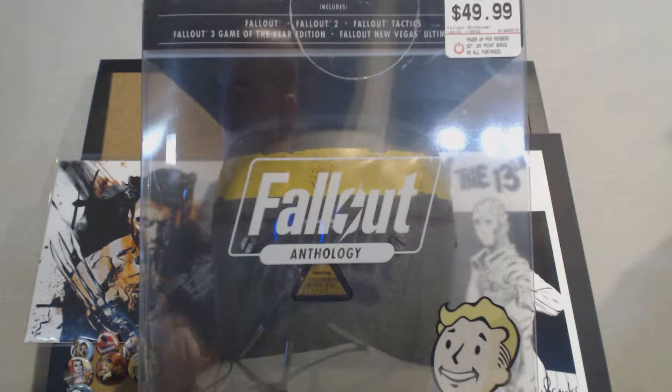Hey, what is up YouTube? EZ here. Today I have an unboxing of Fallout Anthology.